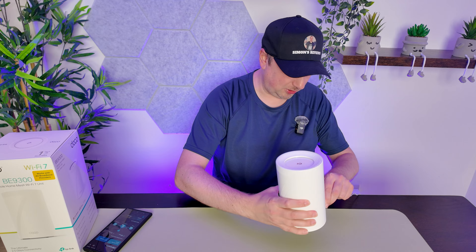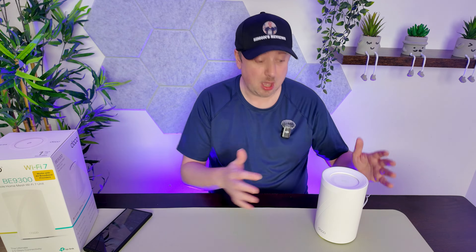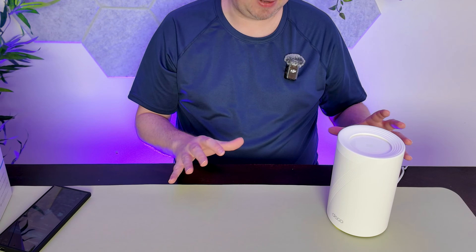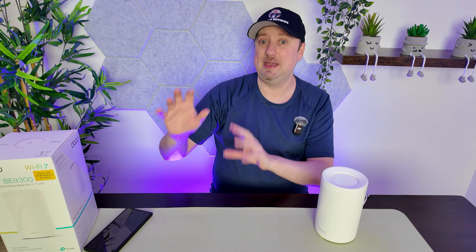Getting this plugged in now — I'm going to set this up over the wireless backhaul to the current network. Once the setup process is complete, I'll be moving this and connecting it into a separate shed outbuilding where I have a wired backhaul ready with an ethernet cable run over. That will give us super fast Wi-Fi and connection speeds in a building about 30 to 40 meters away.